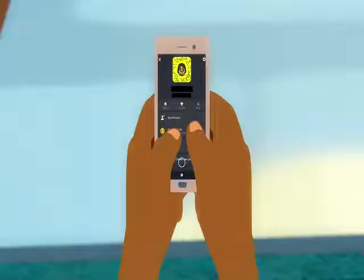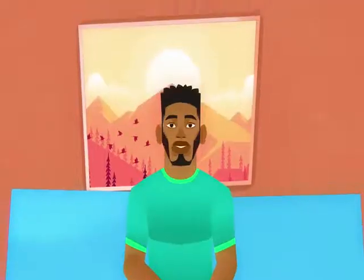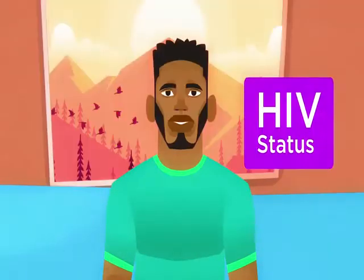Hey there, Tiger! Updating your status on WhatsApp, Facebook, Snapchat? But do you know your status? No, not that status — your HIV status.